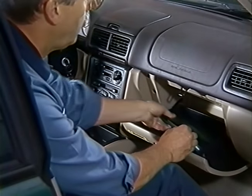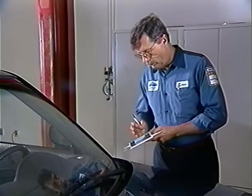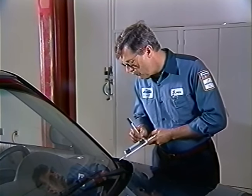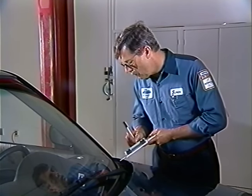First, remove the pre-printed PDI check sheet from the owner information kit in the glove box. Record the vehicle identification number and the dealer code in the spaces provided on the form. Be sure to keep the form with you as you inspect the vehicle so you can check off each task as you complete it.